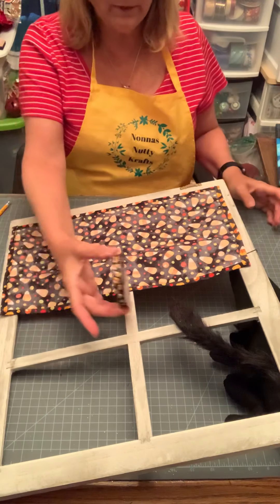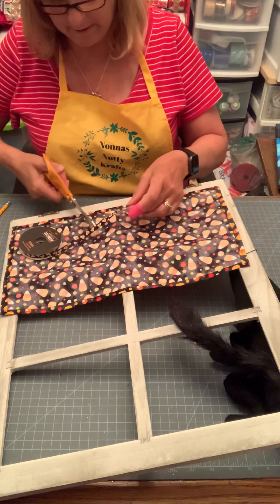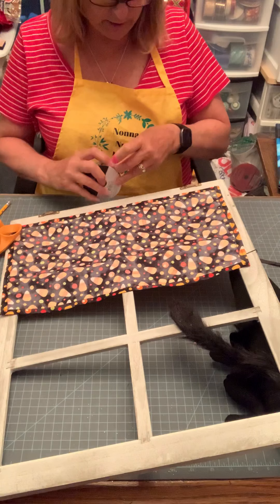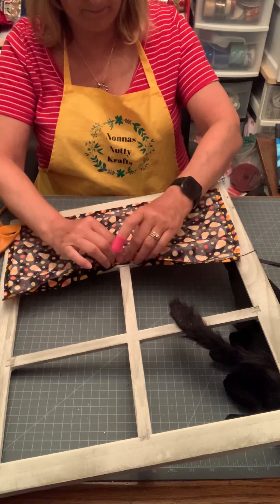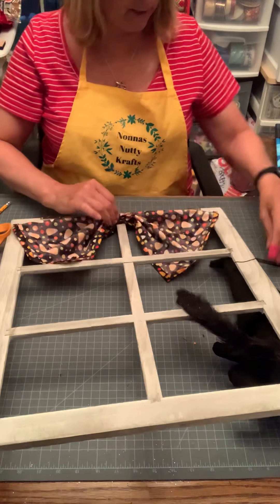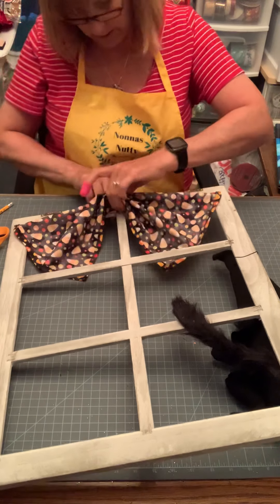So right now we have a curtain. I want to gather this up in the middle. I have this little decorative ribbon — I'm using it so it kind of blends in. You can use whatever you want. I'll cut a piece of this. You probably need about this much. I could put it on the top side, but you want to think about whether your cat is looking in or looking out the window. I'm going to gather this up, crinkle it, and thread my ribbon through the center space I left.